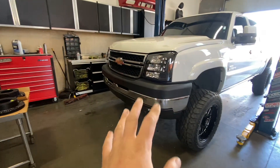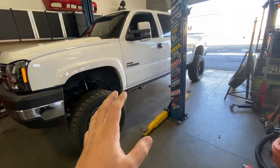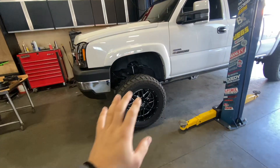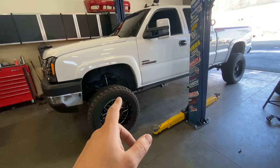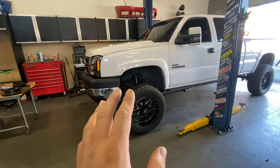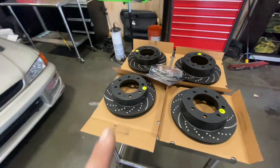One issue I knew I'd have after lifting it and putting big wheels and tires on was stopping power. The brakes are having to pull a lot more weight now. When you lift one of these trucks, the parts add a ton of weight, and the center of gravity and roll center changes. We've added about a thousand pounds — the truck went from seven thousand to eight thousand pounds on the scale. The brakes are just not stopping well.